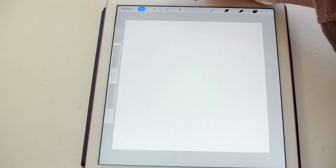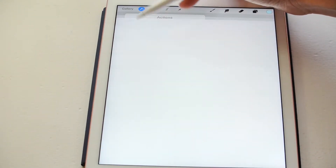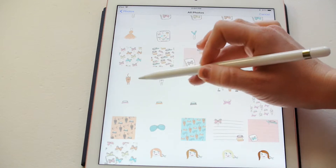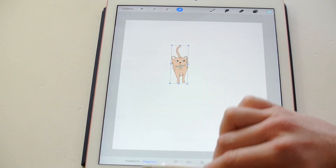So I start with this canvas, and then I go ahead and insert. I click up here, and image, and I add — not file — I click insert a photo, and then I go to the photo that I want to insert, which is — I'm just going to use the cats, make a cat one.